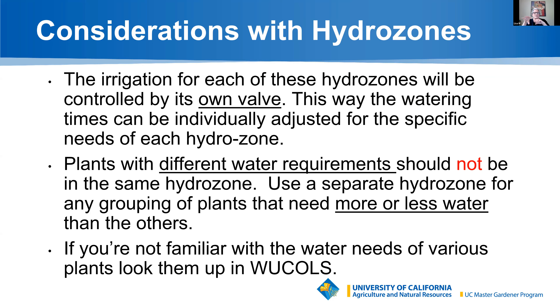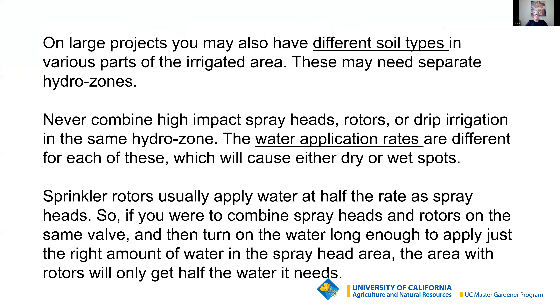A few considerations with hydrozones: one hydrozone has its own valve, and the times can be adjusted for that particular valve, giving you control. Electronic timers come with four, six, nine, twelve, or eighteen stations. Plants with different water requirements should not be on the same hydrozone — WUCOLS and WaterWonk will help you identify that. On large acreage, you might have different soil types within the property, so accommodate that. Never combine high-impact spray heads with drip irrigation — they operate at different pressures and flows, resulting in some areas getting too dry or too wet.